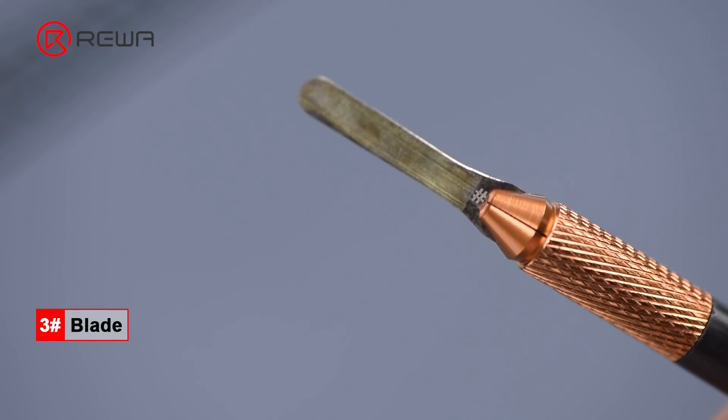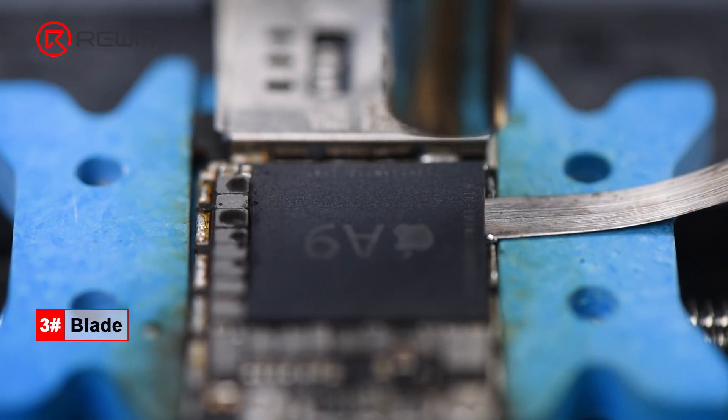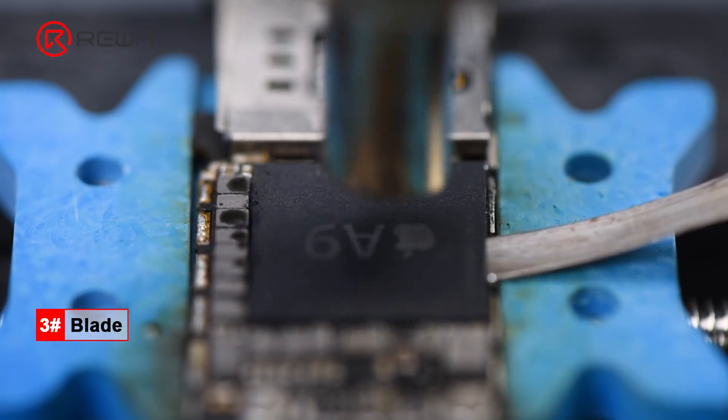Blade No. 3 is mainly used for removing iPhone CPU and NAND. It can also be used for removing CPU and SD RAM.